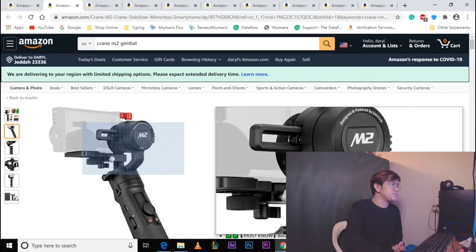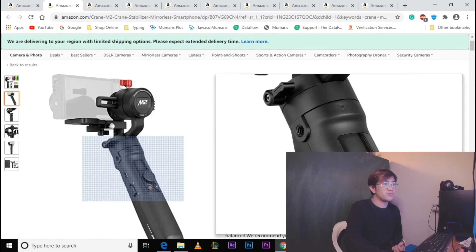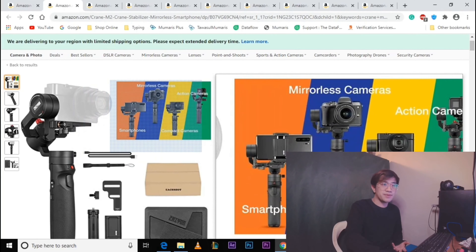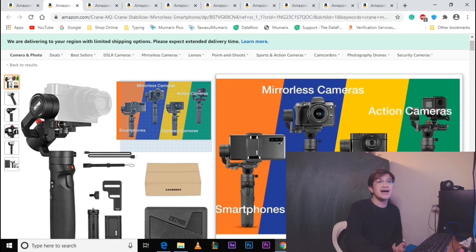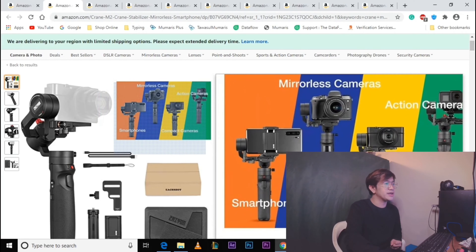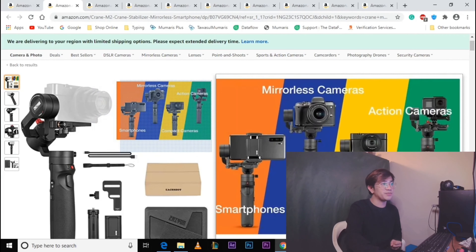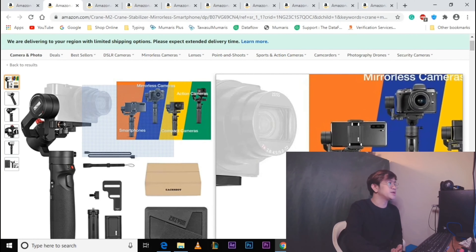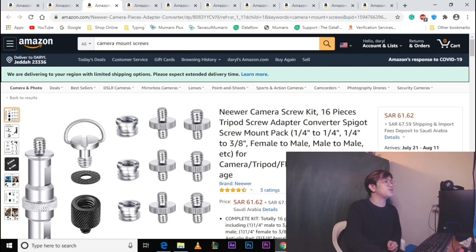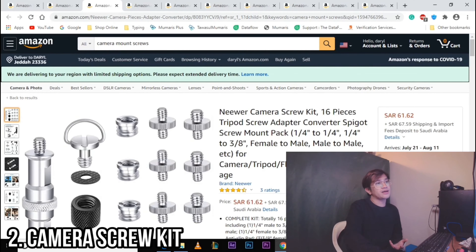Ito yung pinili ko kasi ang kagandahan nitong Gimbal na ito: okay sya sa smartphones, okay sya sa mirrorless cameras, okay din sya sa compact cameras, and sa action cameras. Kaya pinili ko ito — aside sa handy at maliit lang sya, lahat ng types ng camera ay pwedeng gamitin. As of now, madalas ko naman gamitin dito is action camera — yung GoPro — and smartphones. Itong Zhiyun Crane M2 nagkakahalaga ng 766.88 Saudi Riyals.